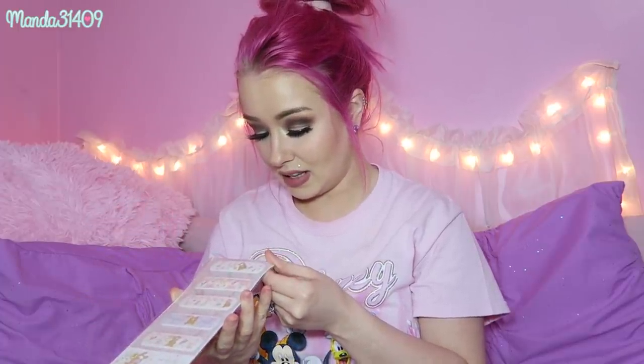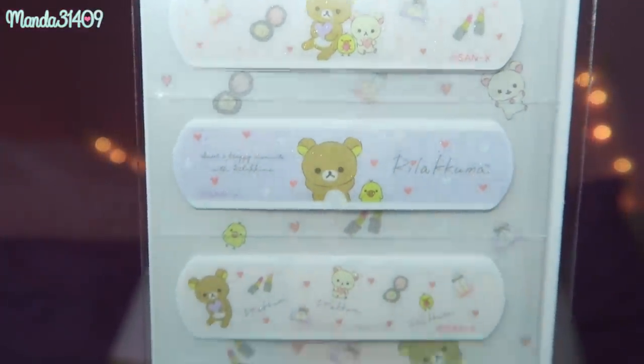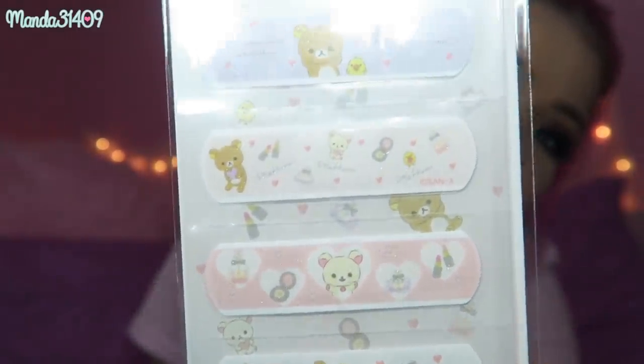Then we also got some band-aids — I think there are about ten in here. Oh my gosh, they are glittery! I didn't know they were glittery. These are so precious — they're so pastel and you can't really tell on camera but they do have a glitter finish to them.